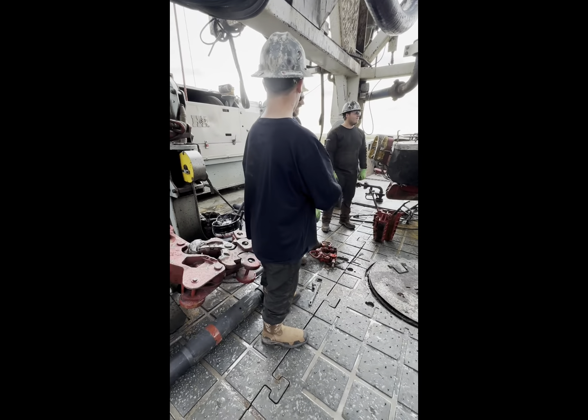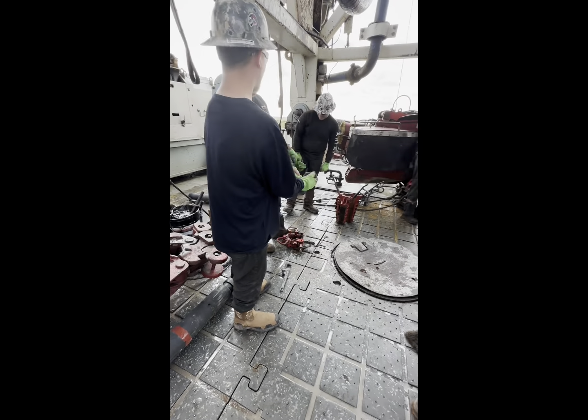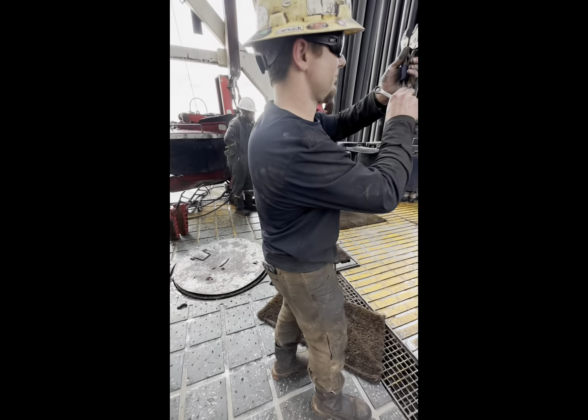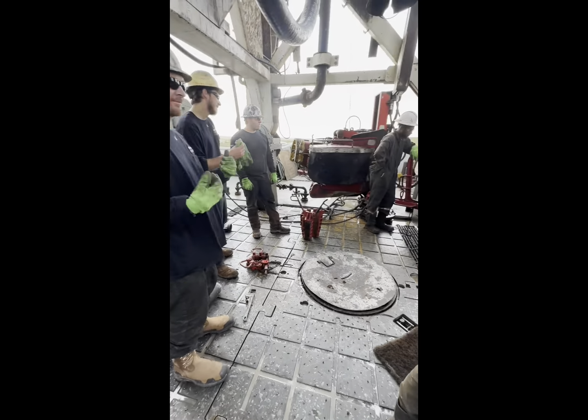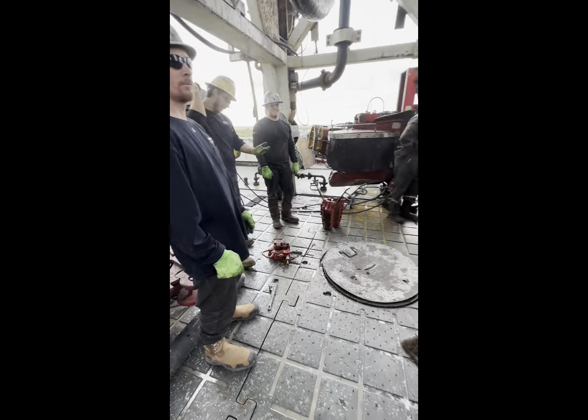Alright, so right here we're just sitting around waiting to get this job started, we're damn near there. He's adjusting his tongs over there to the right, we've got Big Marty right there, we've got Amplon over there.